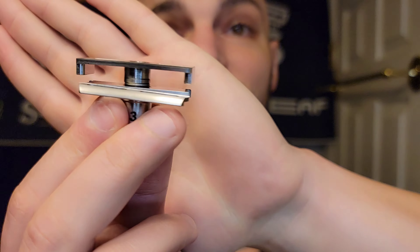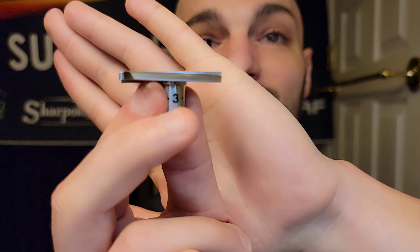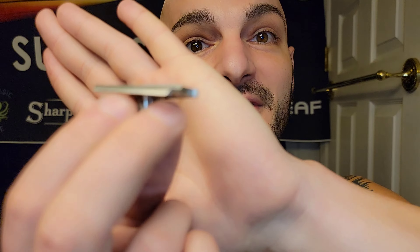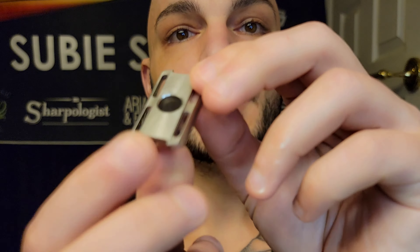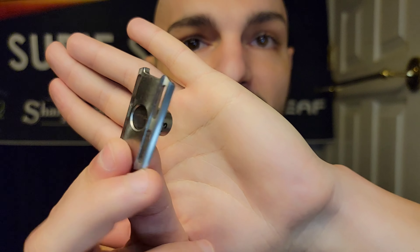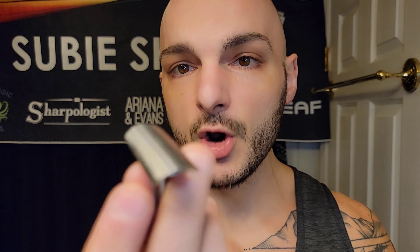I'm sure he'll sell warranty pieces for those who have problems or accidents. But really this is the magic — this base plate is what makes Matt's product so unique. What really sets the slant apart is its base plate and head cap, which is exactly what these two pieces are. Really cool, very pretty. No problems on my finishing whatsoever. Let's get this loaded up.